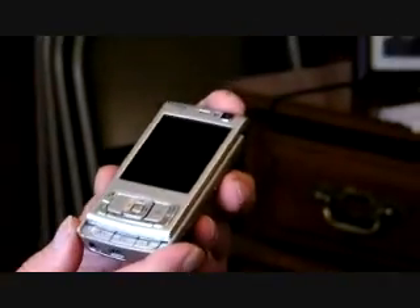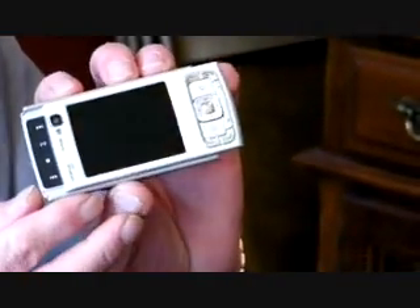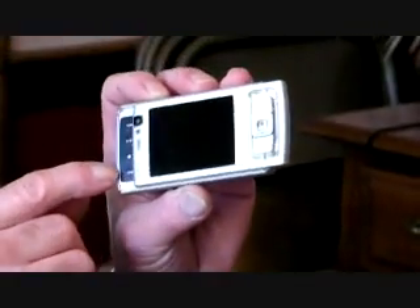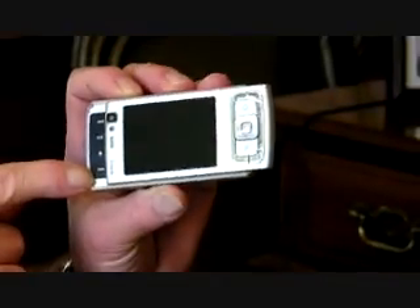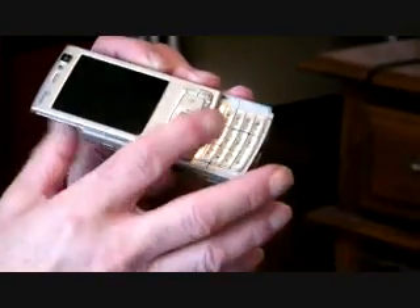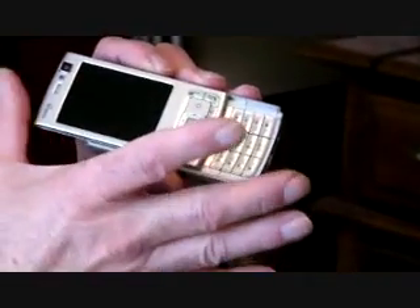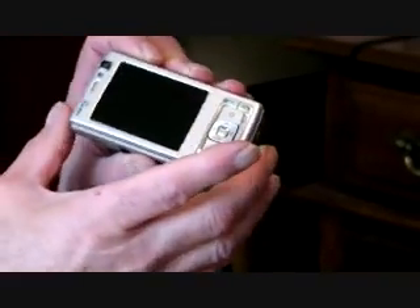What's very unique about this is that when you close it, it slides the other way — it's a dual slide. On the other side it reveals multimedia keys: play, pause, stop, fast forward, and reverse. Very nice. And it's spring-loaded — when you snap it, you can feel it click right into place. Very, very nice.